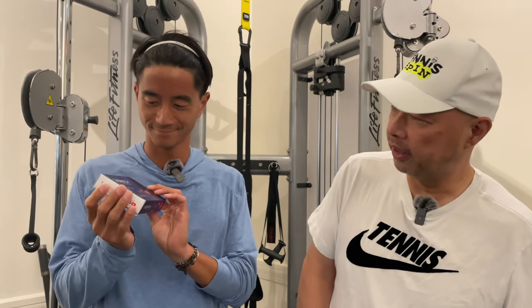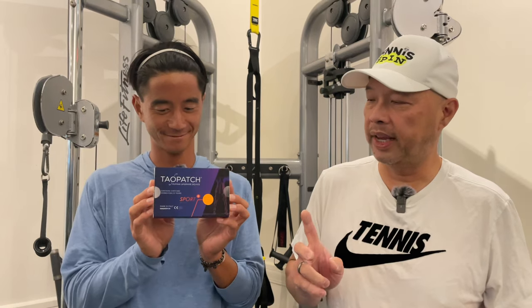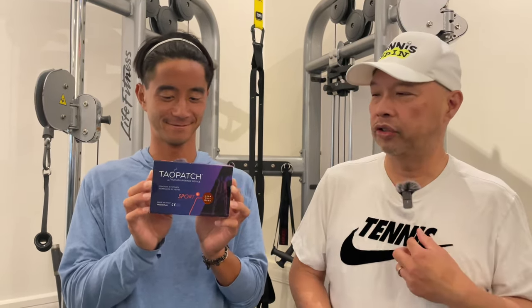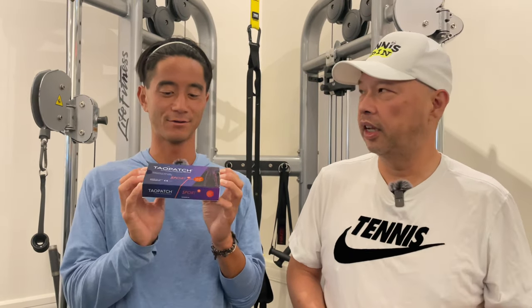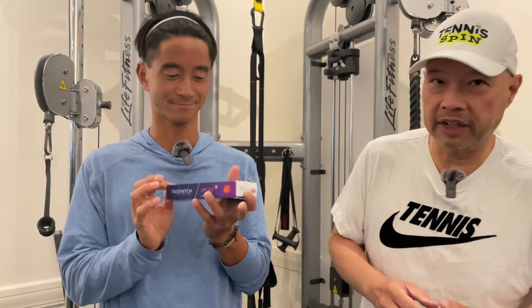I was going to ask you if you could explain it to me, but I'll explain it to you. Supposedly it's a patch that you place on your back and above your chest in the centers, and it's supposed to balance you out, put you into a state of calm, and basically not make you so jumpy or so amped up. You know how Novak is so cool during the key points of matches? I've read that it could help. So let's open it up and take a look at what's in there.